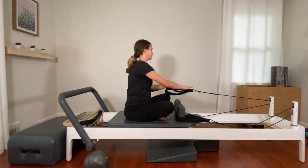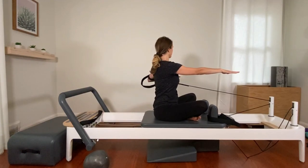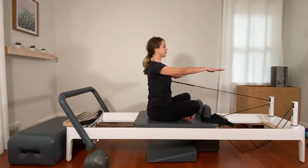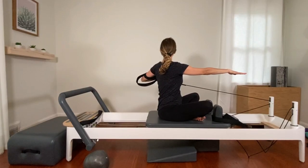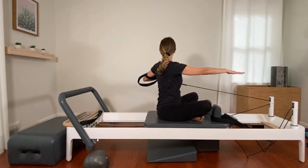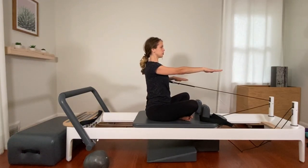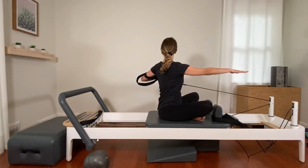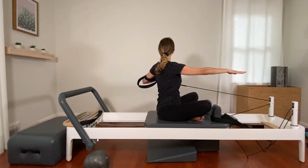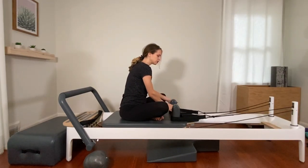Rotate, hold, and back center. What helps me is imagining I'm holding an elastic from my left hand to my right elbow and stretching that elastic band out. I noticed I was leaning a little to the right — if you did that too, think of lengthening through the side of the waist you're twisting towards. Let's do two more. You should feel the little muscles around your spine and shoulder blade really working. Last one, and back to center. Hook the strap up — same thing on the other side.